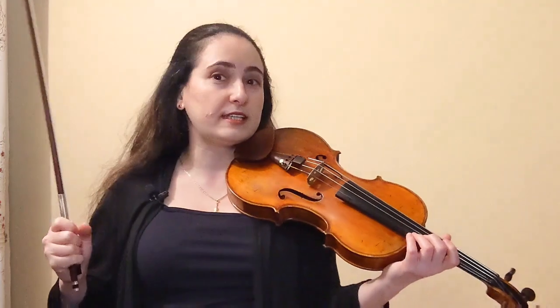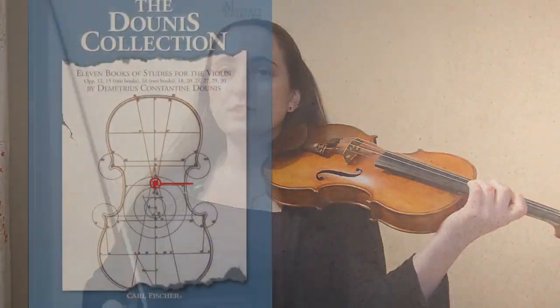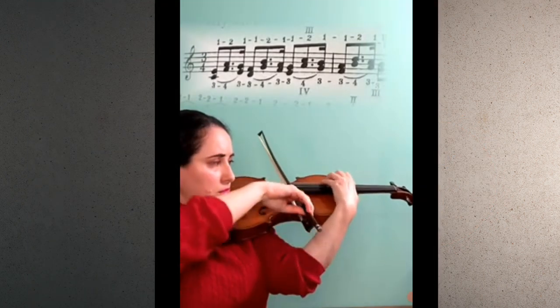Here is a fun way you can incorporate delayed shifts in your scale routine. I don't know if these already exist in some scale book — I didn't get a chance to research that — so it's entirely possible they do already exist somewhere. But this exercise was inspired by a Dunas exercise from his Daily Dozen, where he has an exercise on thirds in which he outlines a perfect fourth going up, then comes down by a step and repeats for each scale degree.